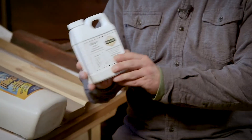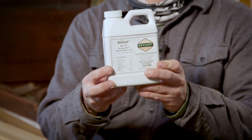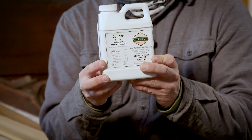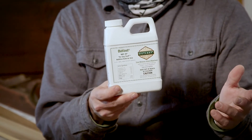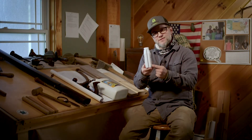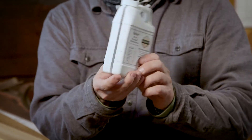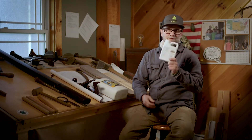I also wanted to mention NBS 30 — stands for No Bug Stuff — made by Outlast. This helps keep boring bees off your wood. This container is good for five gallons: you pour it right into your stain, mix it up, and brush two coats of stain on the wood. It's good for outdoor use to keep boring bees away.